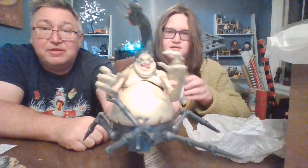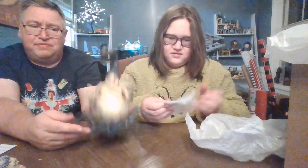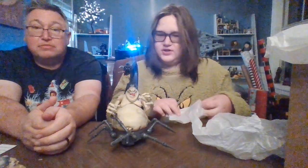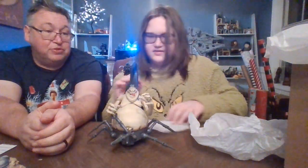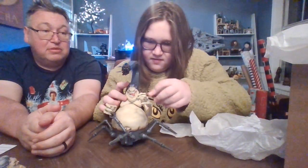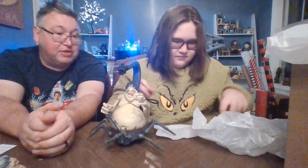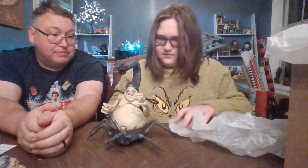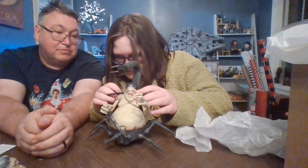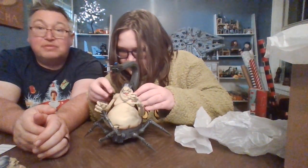Wait, we're not done yet. A little more — it's kind of hefty too. He's not just attached to his chair. Oh, we have some tubes — he's got wires, a little life support there. The tubes kind of connect to the chair more than he already is.